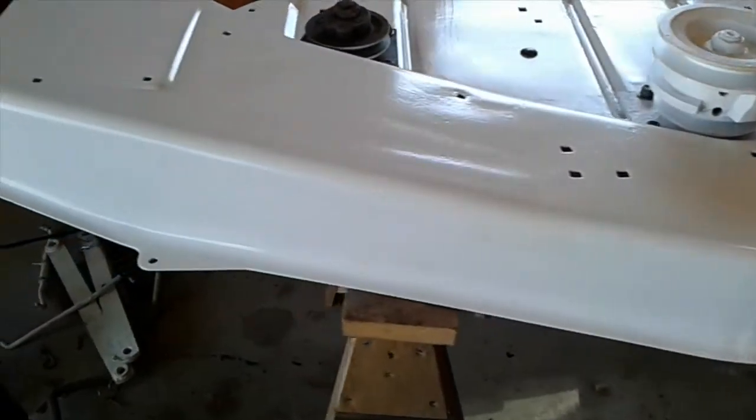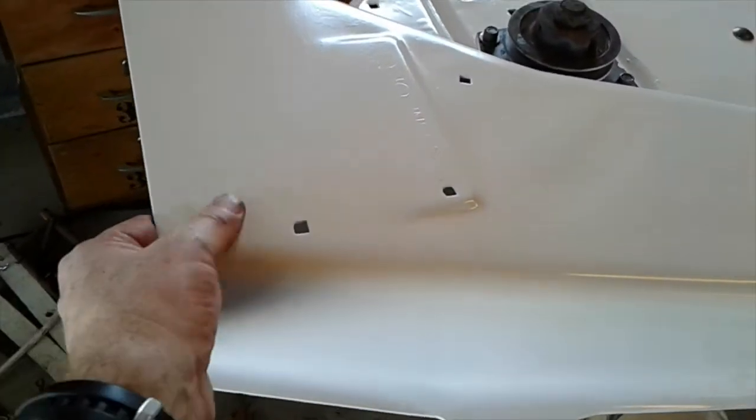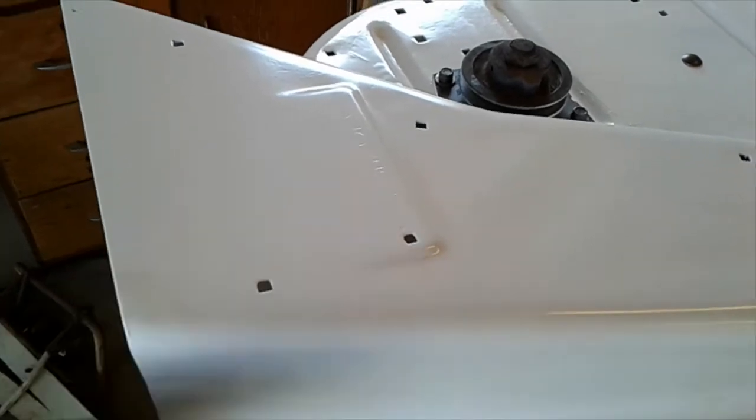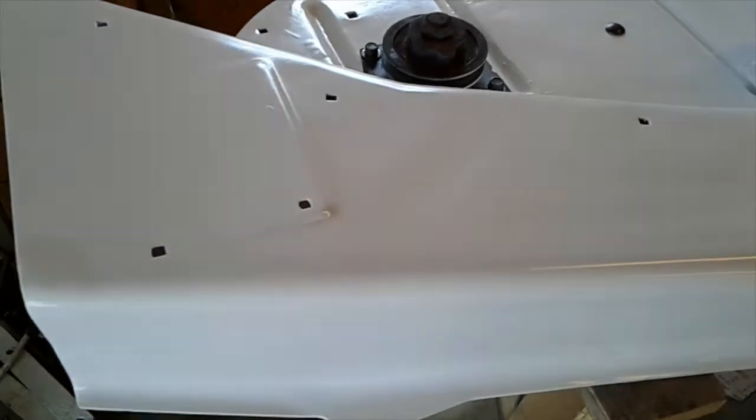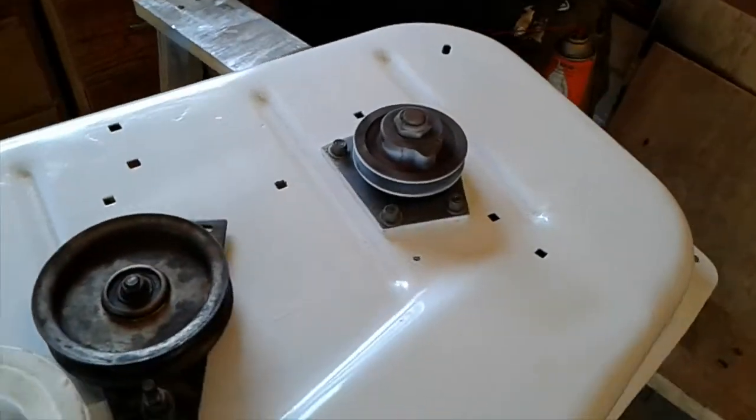The deck has been painted white. I painted it white about a month ago. There's a little grease thumbprint on it. Of course you've seen it undercoated.